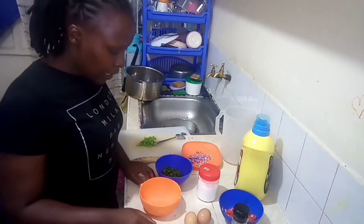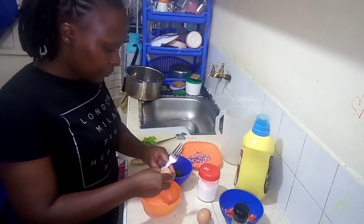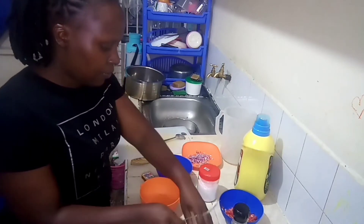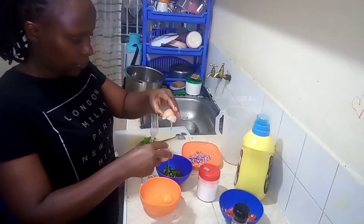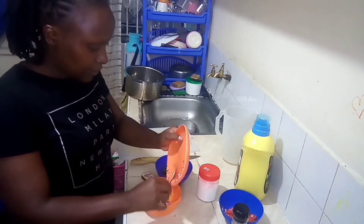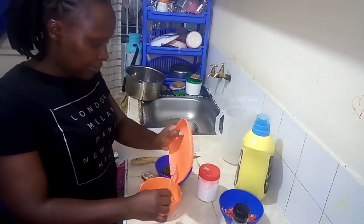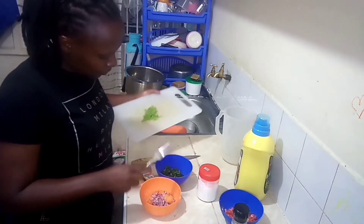So I'm now going to mix everything. With the Spanish omelet, you mix everything — whatever you want to put, you just mix everything. So those are my eggs. Next I'm going to put the onions. There's no sequence or any order that you need to follow, you just mix everything. And I'm putting my green pepper.